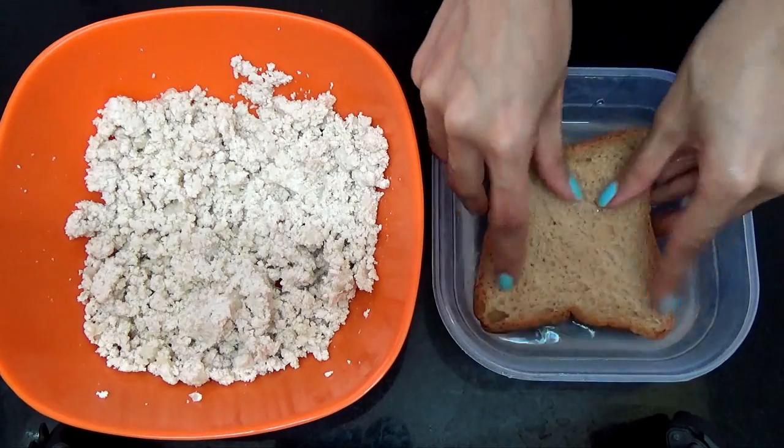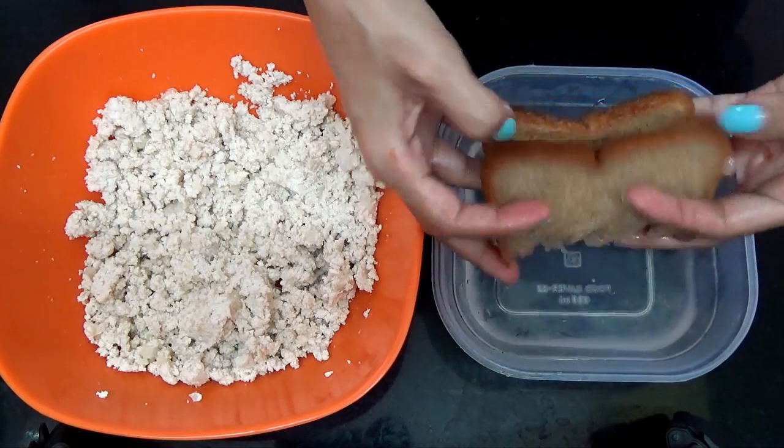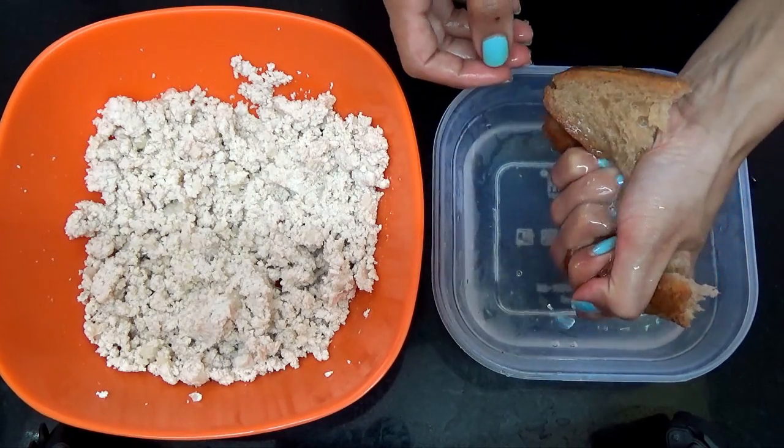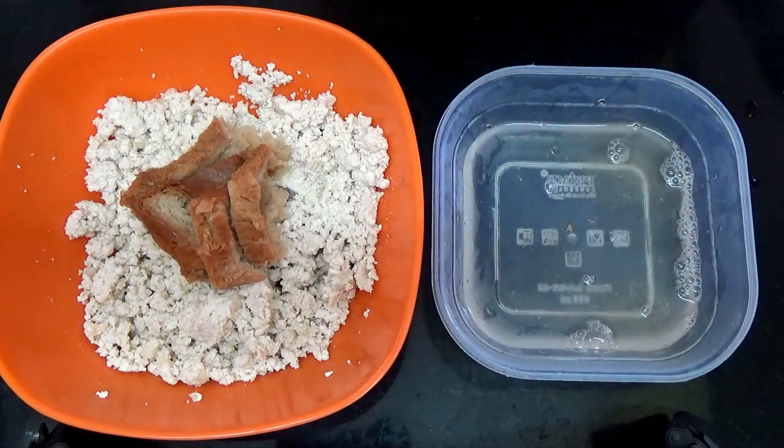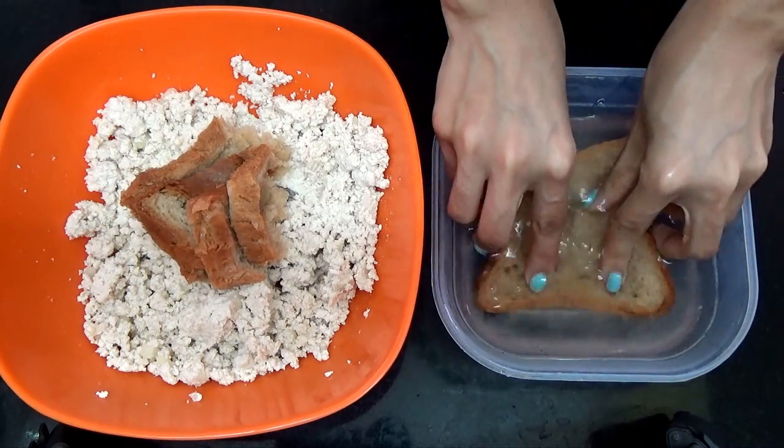Then you want to take your bread slices one by one and dip them in water, squeeze out the excess water, and add that to your tofu mixture. Repeat with the remaining bread slices.